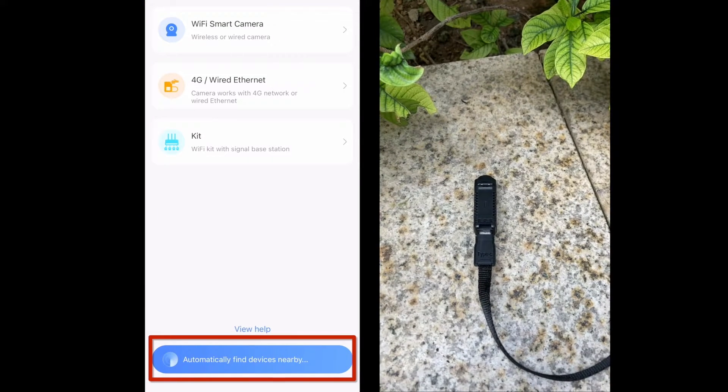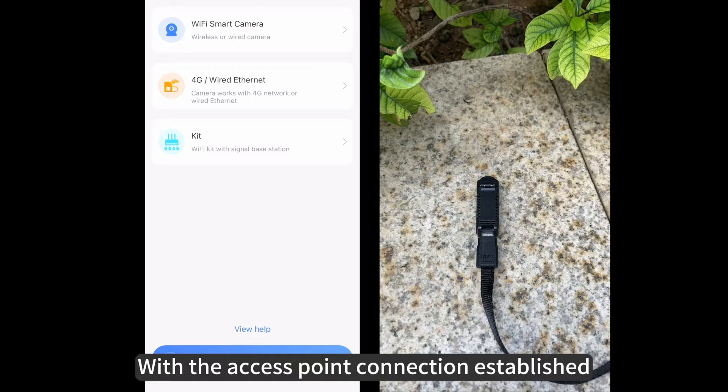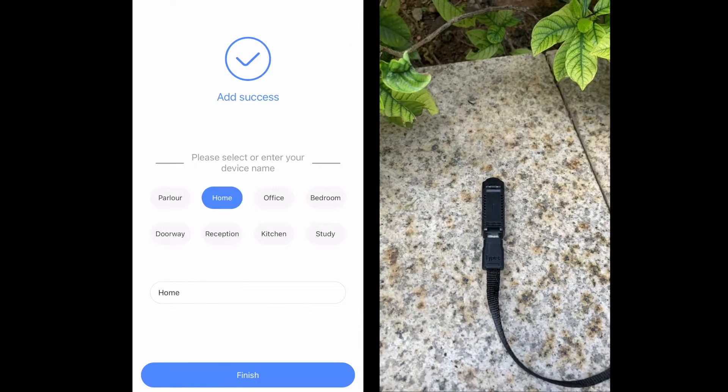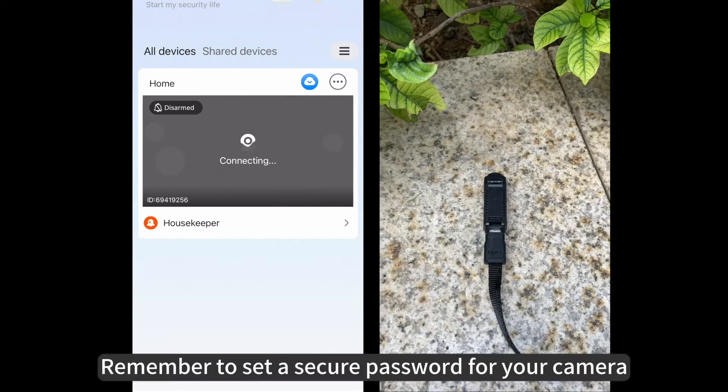After your phone connects to the camera access point signal, go back to the phone's app. Tap 'Add a camera' and then select the option to automatically search for nearby devices. With the access point connection established, the app should easily locate the camera. The camera will appear in your device list. Remember to set a secure password for your camera.